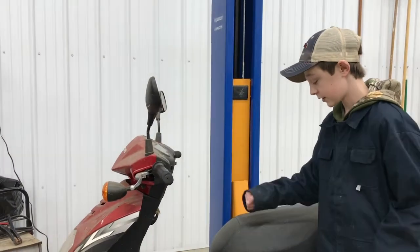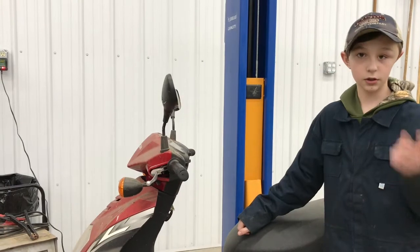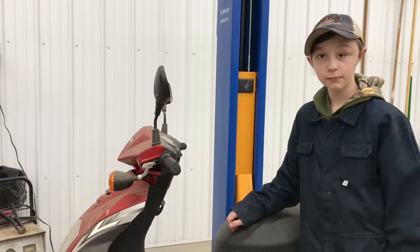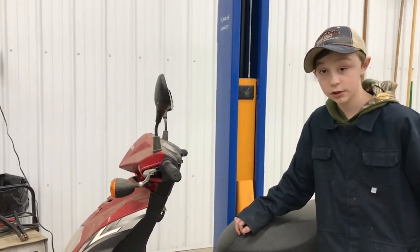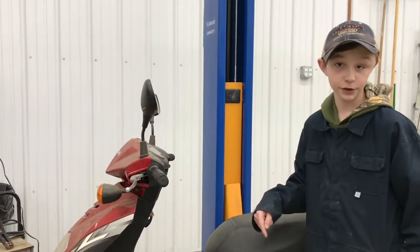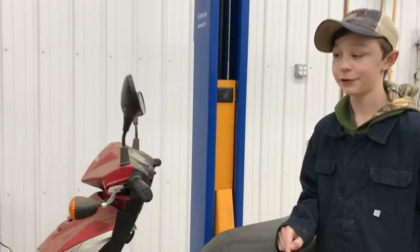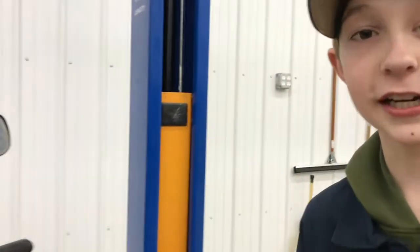You guys haven't seen it yet, but Trader's field car — the Ford Escape — I actually got a new one too. I'm not going to show you guys yet because it's going to be in a future video once all the snow melts. Maybe in the next video we'll show you guys a sneak peek of it.